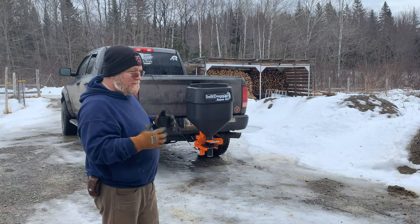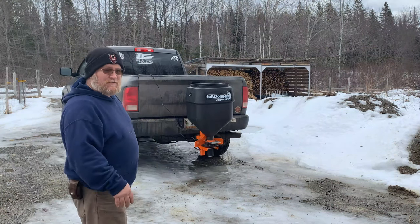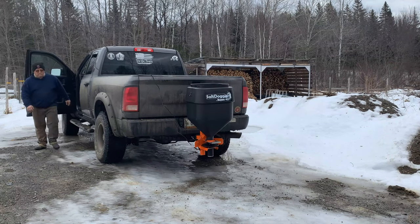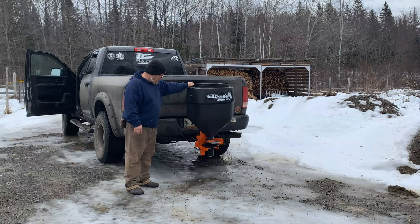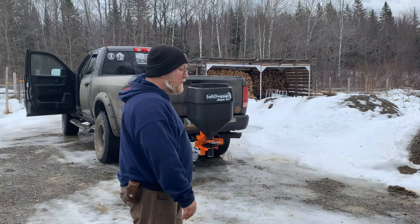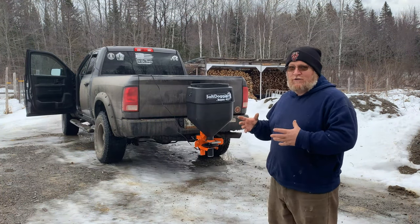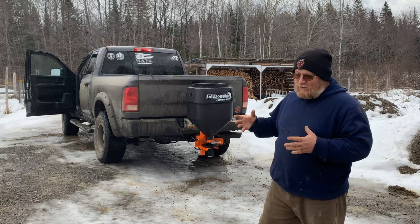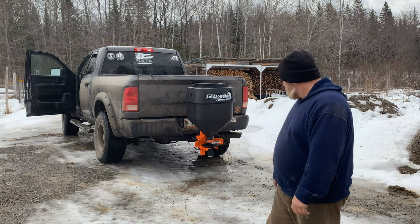All right, so I am less than impressed as of right now. I adjusted it a little bit, so we'll see what happens. I am not impressed at all — as a matter of fact, I'm a little upset and disappointed. There's no auger on the inside of the motor and it's completely gravity-fed. So what I'm going to do is try to drive back and forth and see if it'll come out with just the shaking of the truck. I don't know — we'll see.